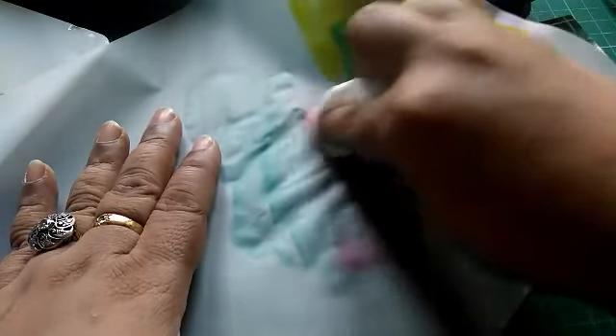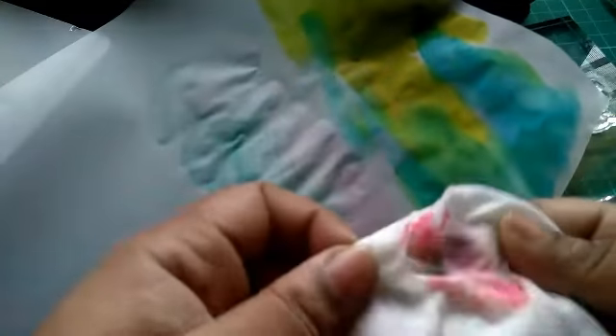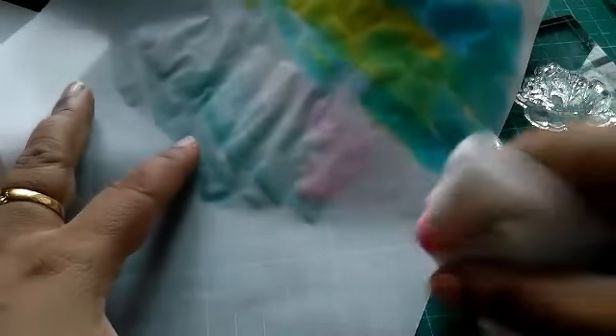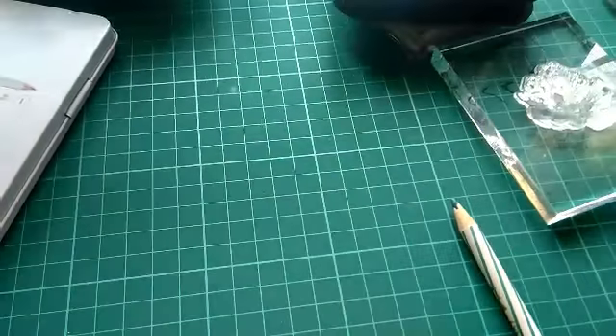Go about blending the color in a circular motion — that's the best technique. If you have water-soluble crayons or distress crayons, they work the same way: put them on the baby wipe and rub over the tracing paper. Initially it might crinkle up a little, but after it dries it will be smooth with no marks. It's a dream to work with. Let me show you some samples I've already done on tracing papers.